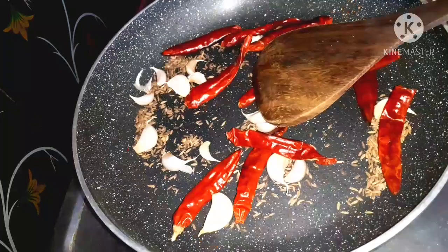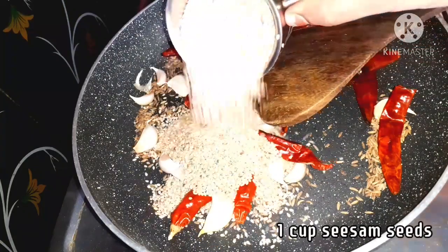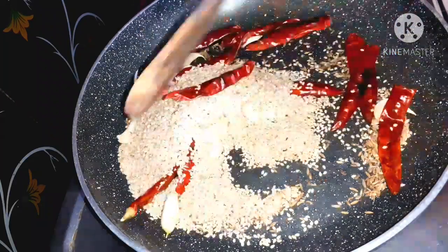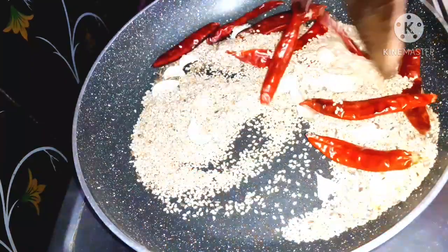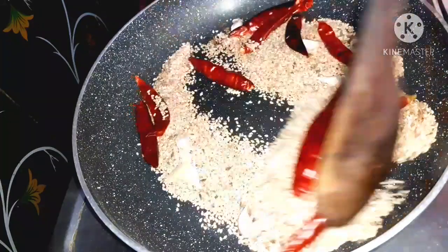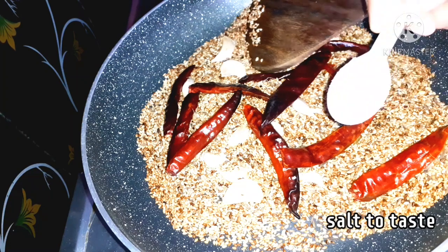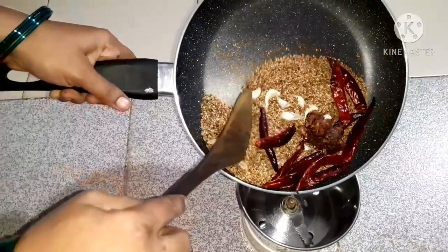Add a dry roast and add a little bit of salt. Add salt in this bowl.